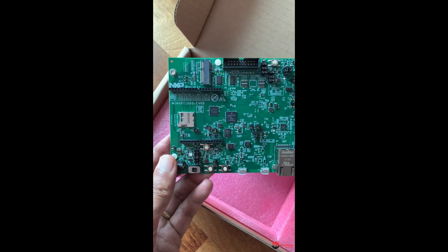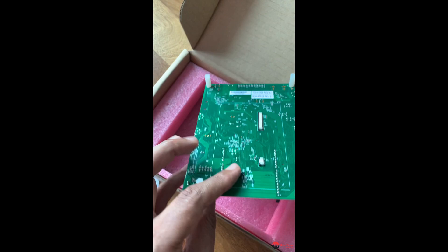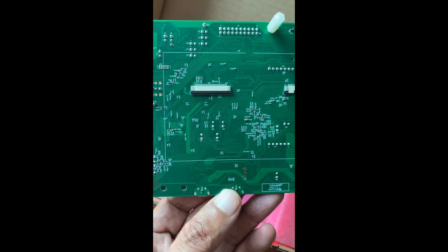I'll be powering this up in the next video — power it up, put some software on it, run up an RTOS, and show you guys it booting up. Turn it around and there's not much on the back.